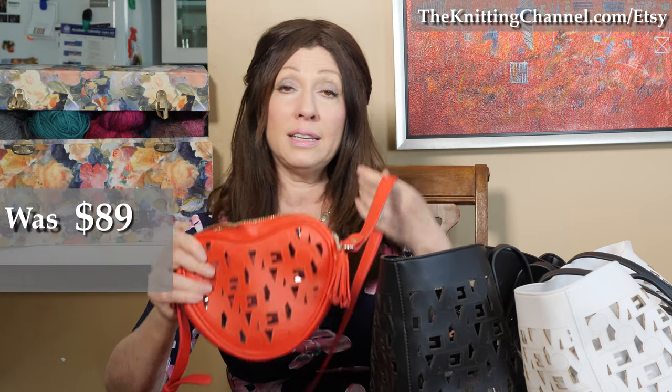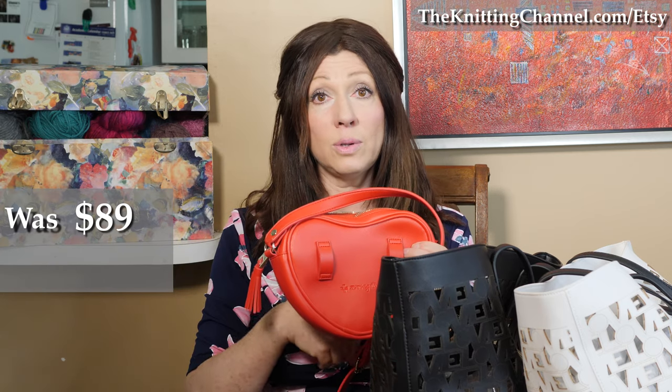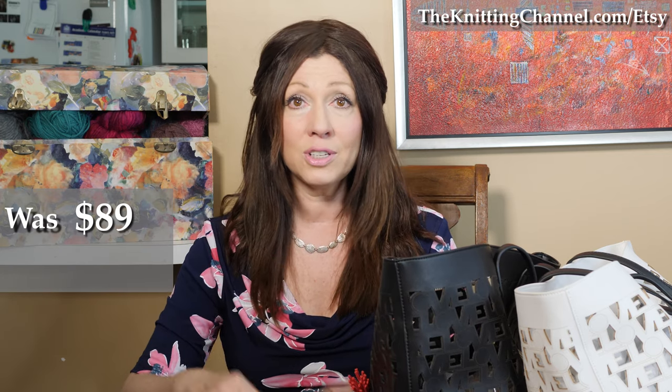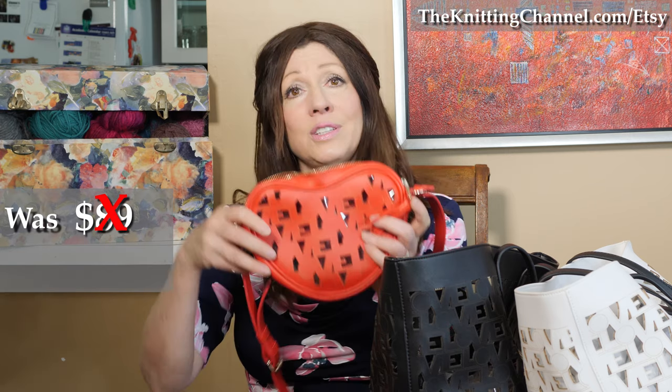The Heart Bag — here it is. Remember, it either has a strap to go cross-body or around your waist. I just took this off because I've been doing it cross-body. And when I get in my car, I don't even take it off to buckle my seatbelt. I just leave it on — to the height of laziness or being convenient, I'm not sure which one, but that's what I do. And this, instead of $89, is $75.